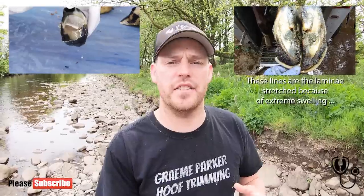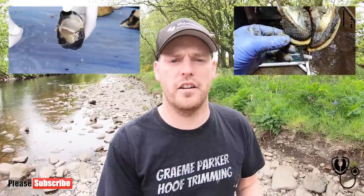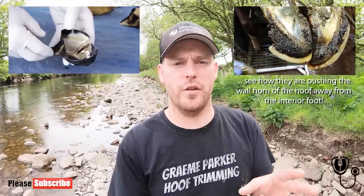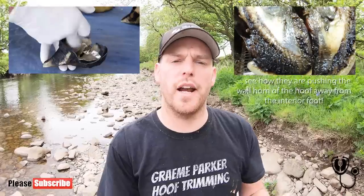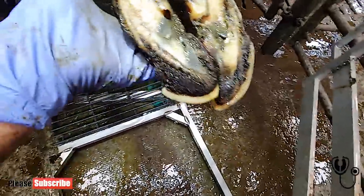It causes the laminae to swell and causes the exterior of the foot to be pushed away from the interior of the foot. This shows up in the white line. The white line is the connective tissue where basically all of the laminae are aligned, running up the outside of the wall — in the anterior portion of the foot. When laminitis happens, because of the swelling, the exterior part of the horn — the wall horn — is pushed away from the interior.